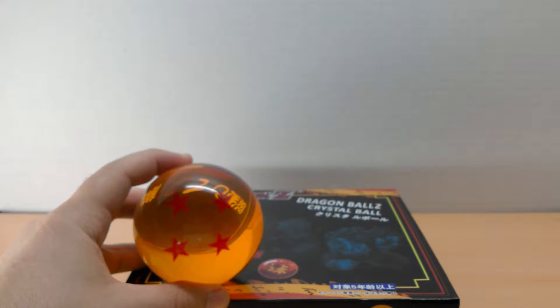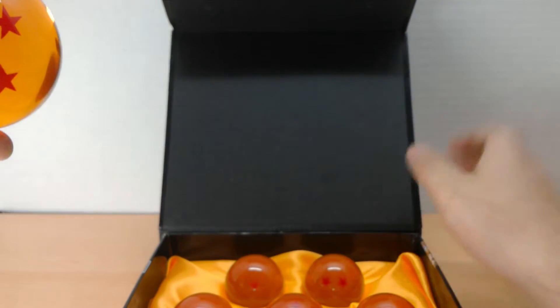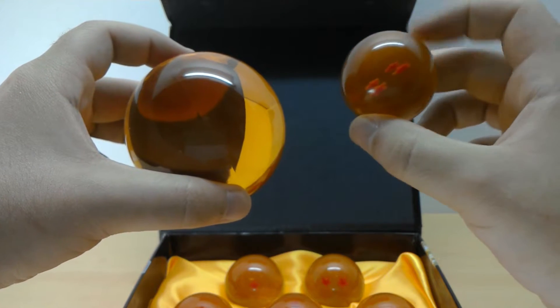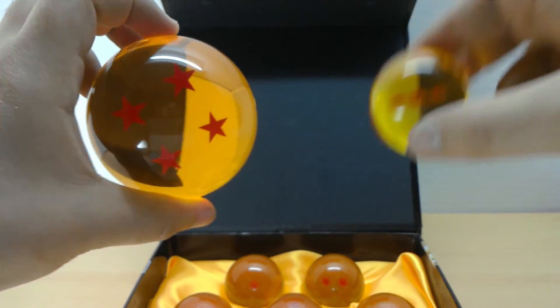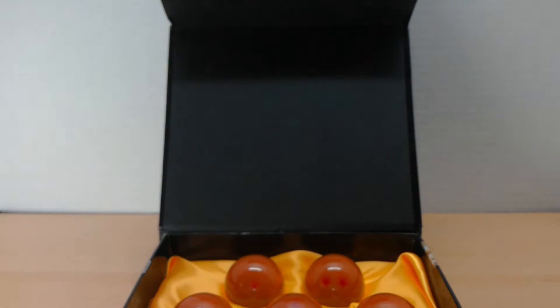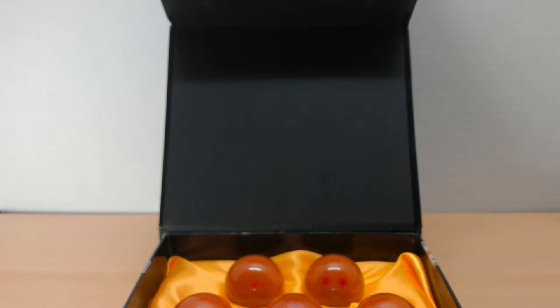I have a larger four-star ball where the stars look like stickers — they're flat. I'm going to pause and go get it to compare. Back with the large four-star ball — it is considerably larger. As I rotate it you can see the stars appear and disappear. You can see the seam in both of them, really not too bad. I love this large one — I got it for about eight bucks. I'm thinking about making a set of all seven large ones, using this one as a mold so they'll all be exactly the same size.